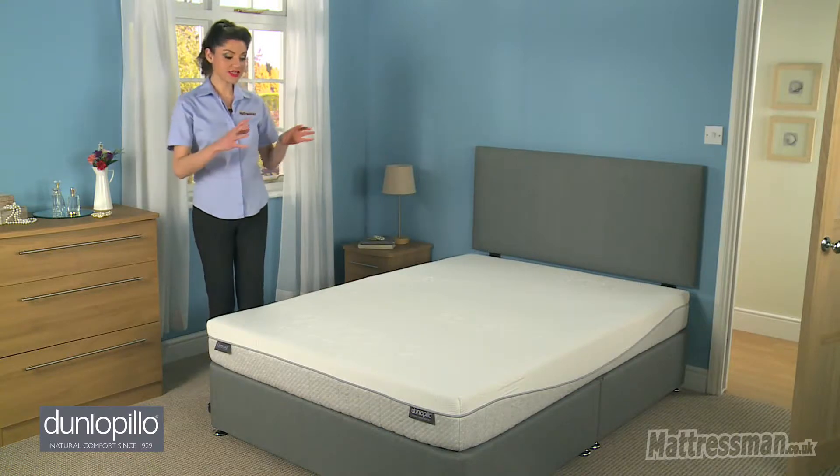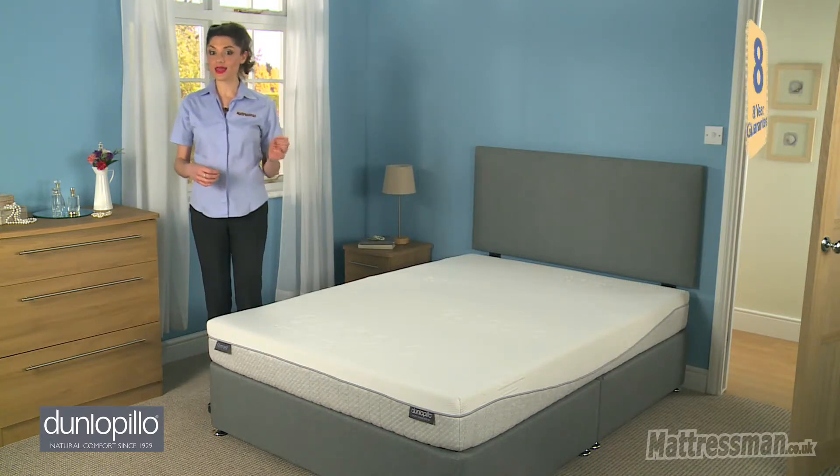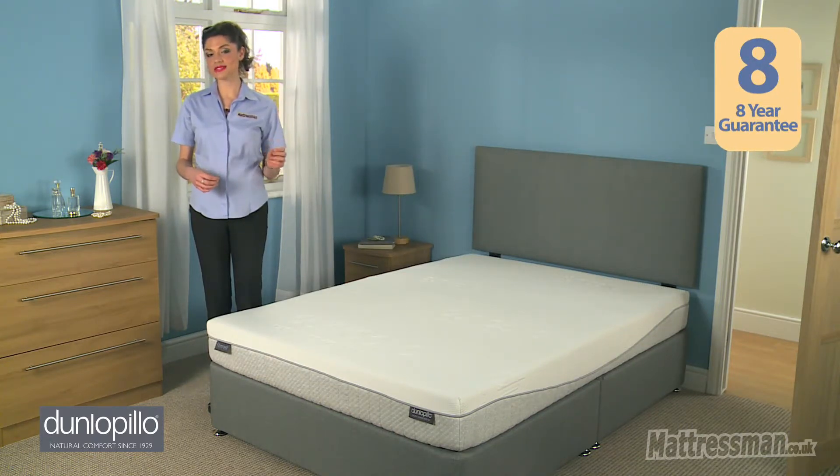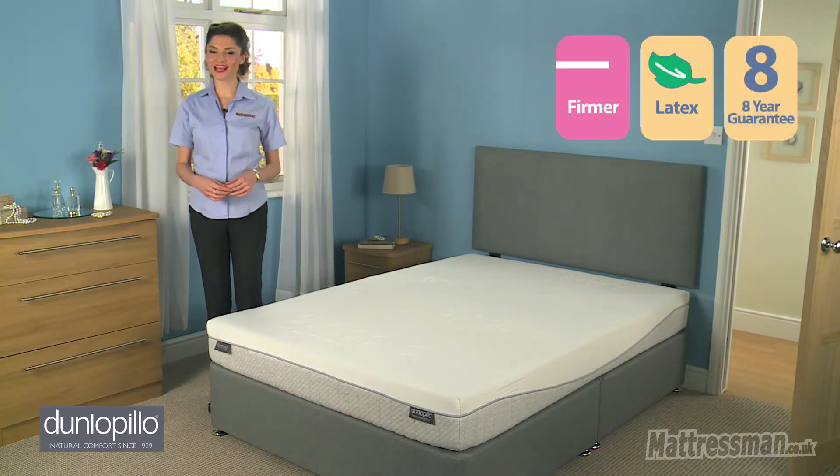Now it's worth noting this is hypoallergenic, so if you do tend to suffer from allergies then again this mattress should be helping you out there. Now this comes with an eight-year guarantee, but it must be said that you do have to use it with an air permeable base. I hope you found my review helpful and thank you for watching.